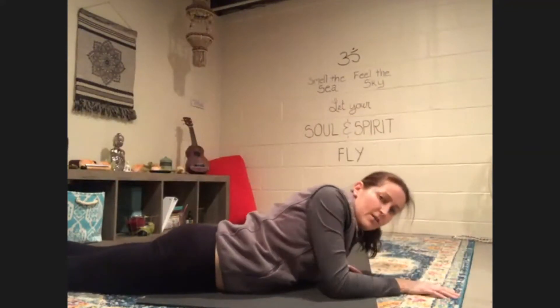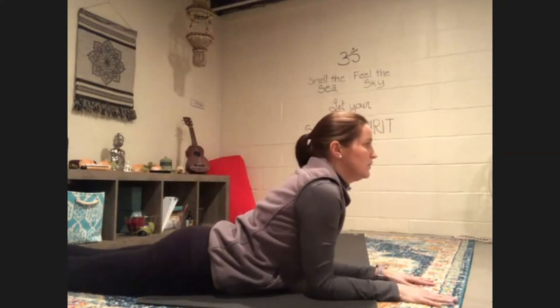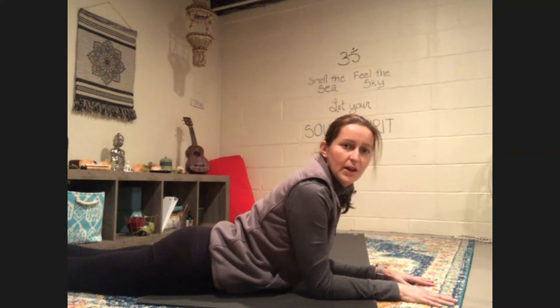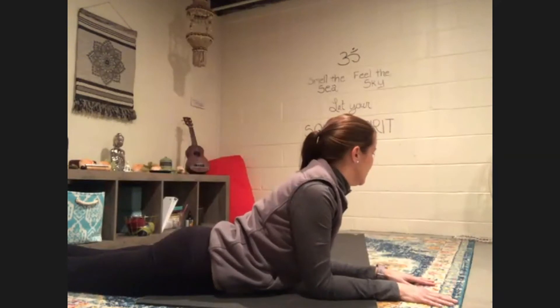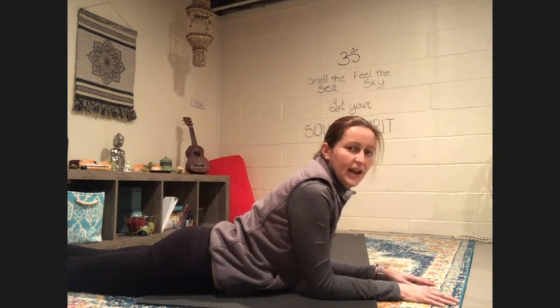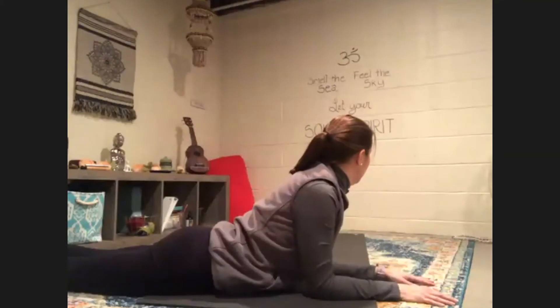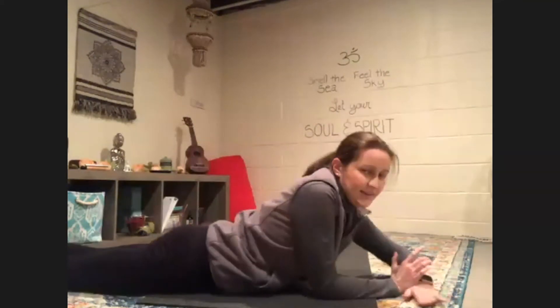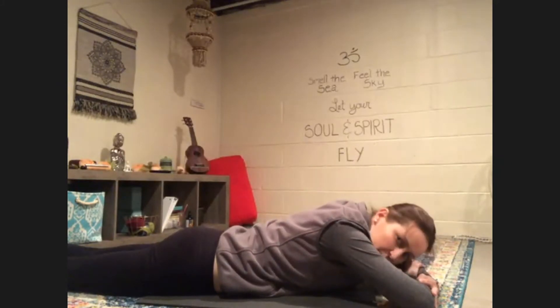Now let's place our forearms down on the floor and we're going to come into our sphinx pose. Looking up, breathing. Maybe you want to try slowly turning your head to one side, and then slowly turning your head to the other side. You're doing great. One more time — turn your head to one side and then the other. And then rest in your crocodile, holding your arms over each other, rest your forehead down.